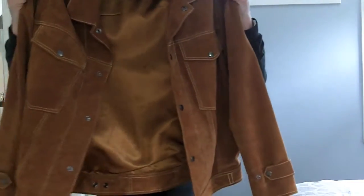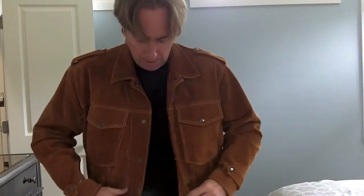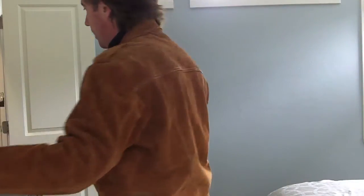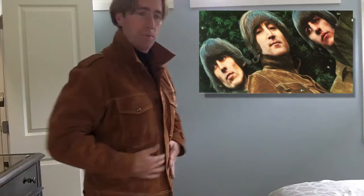The great thing about these Beetlesuits.com suits and jackets is they are exact stitch-for-stitch recreations of the original clothing as worn by the Beatles. If Russ doesn't own the item he is recreating, he finds where it is and takes the time to measure everything, check the materials, and check the color. This color is a bit more orange than some people might expect from the Rubber Soul jacket, because on the album cover it looks a lot darker — but that's just because of the way the album was printed.